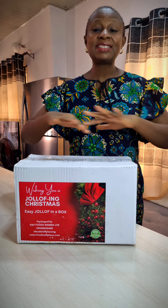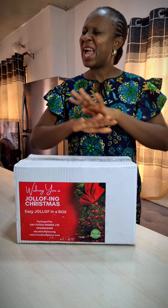For the first time in years, I've decided this Christmas I'm making jollof rice. You know me, I don't like stressing — I like people doing all the prep work for me so I can come in and do my cooking. So I found this by Foodstuff Place NG, it's jollof in a box — everything you need to make healthy jollof. Let me show you what's inside.